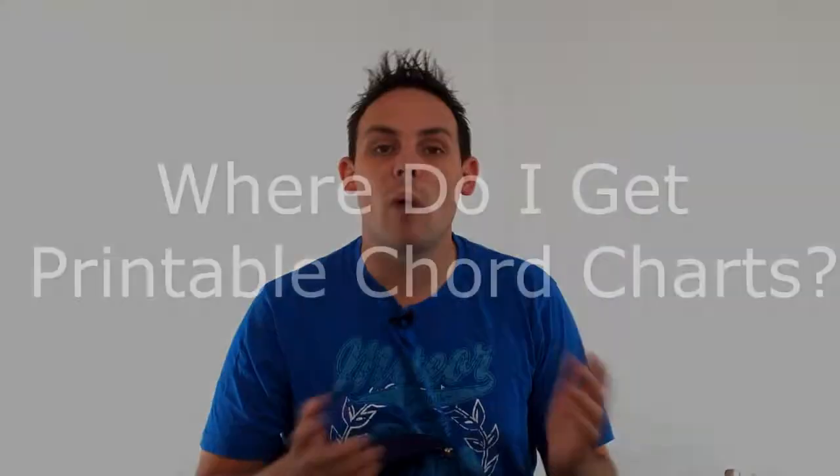Hi there, Paul Bright here from thebeginnerguitaristacademy.com. In this video I'm just going to answer a question that was asked to me by one of my subscribers, which was where do I get basically printable guitar chord charts online. I'm going to make this video very quick because probably the best place to get printable chord charts is from a site called chordie.com, spelled C-H-O-R-D-I-E.com.